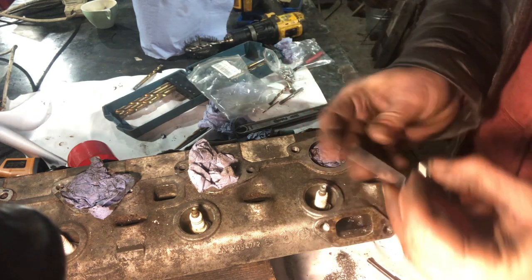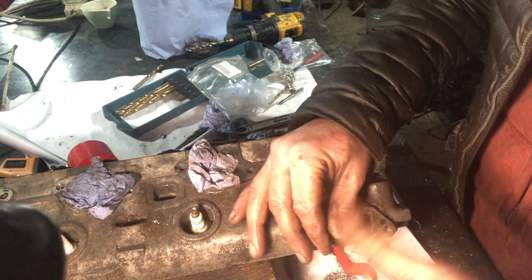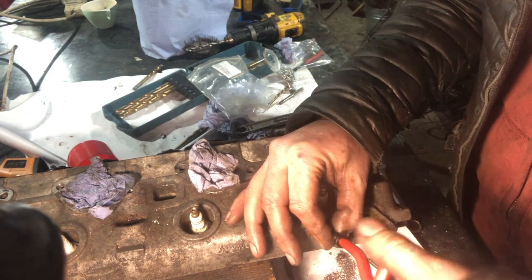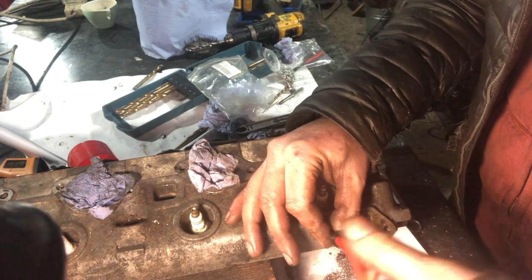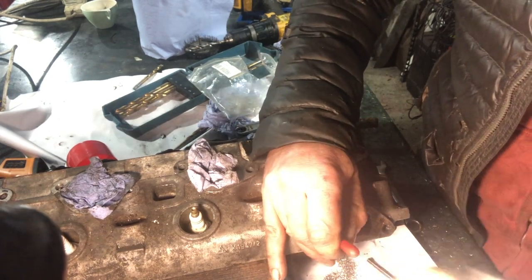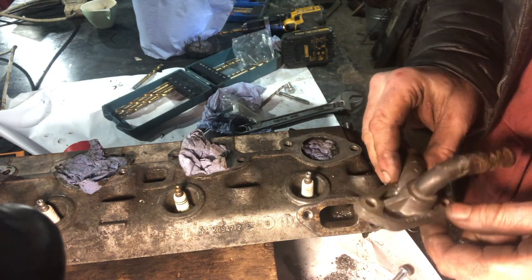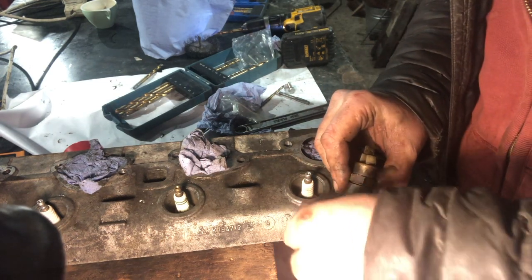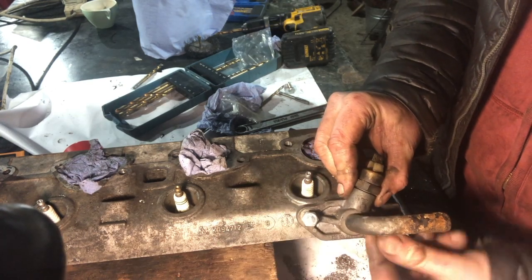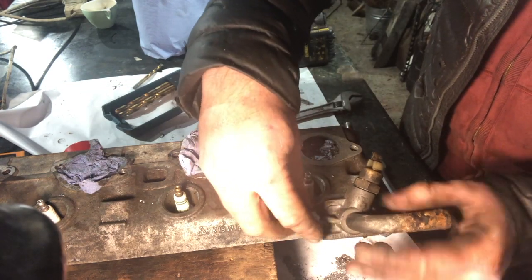And the insertion tool. There it goes - whacking the thing out the bottom. Like that. I've just chased these out with an 8mm drill, and hopefully if that hasn't gone too far off centre, I should be able to get... Perfect.